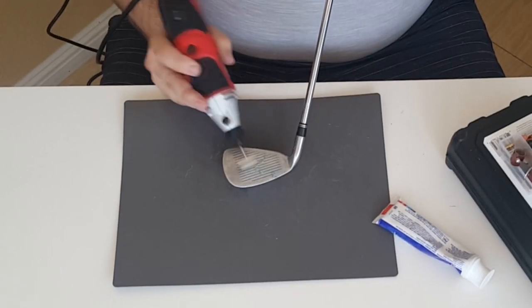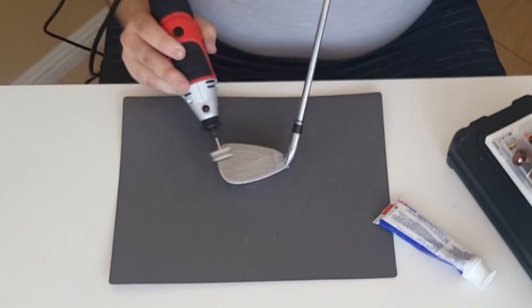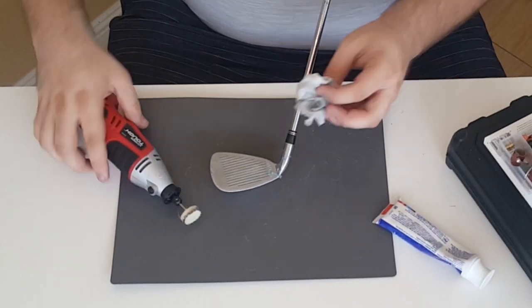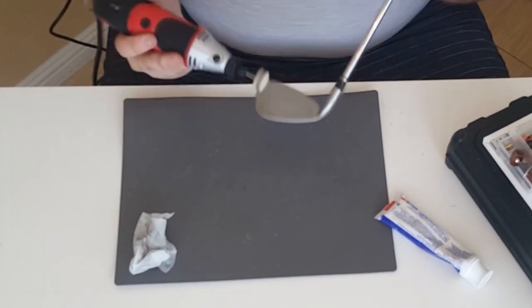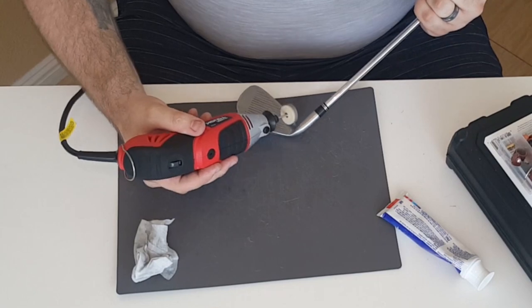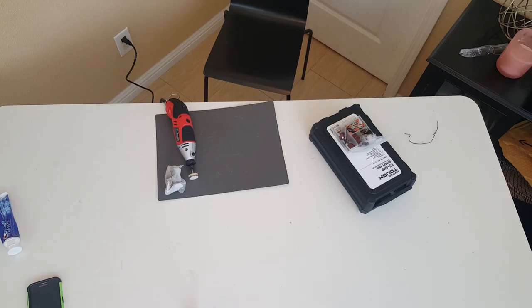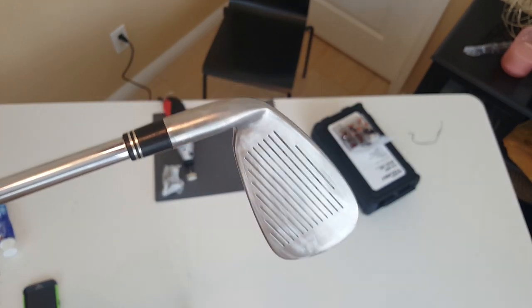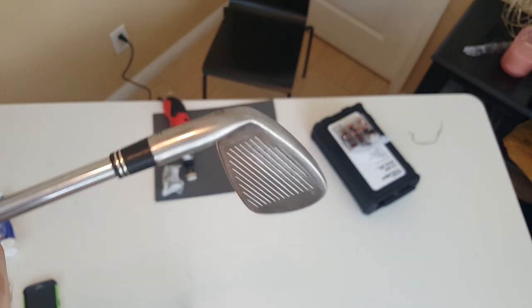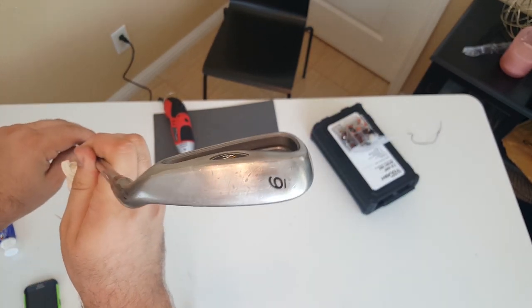I didn't have any polishing compound — I forgot to pick some up — so I tried to use a little bit of toothpaste. It worked just a little bit, but I still need to go back to the store and pick up some polishing compound just to make sure it's extra shiny, pretty much like it's brand new off the showroom floor. And here you go — you can see the face looks like it's brand new. Just got to pick up some more polishing compound to give it that reflectiveness, but besides that, can't really complain.